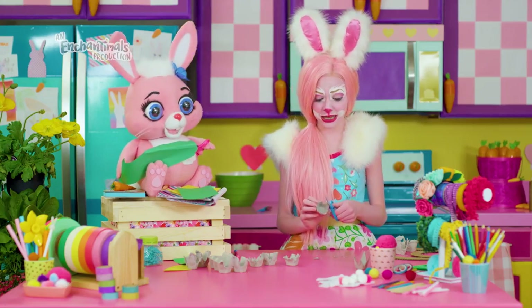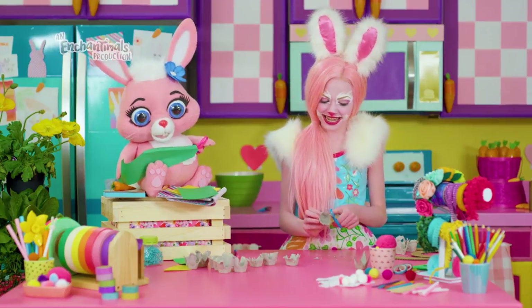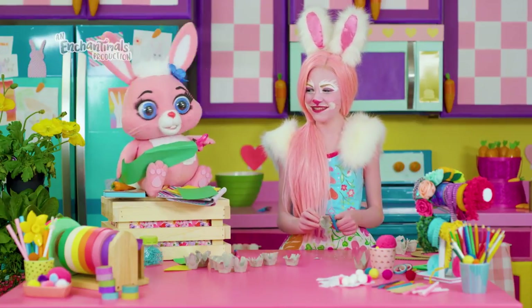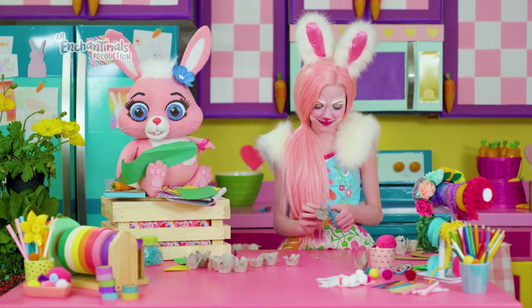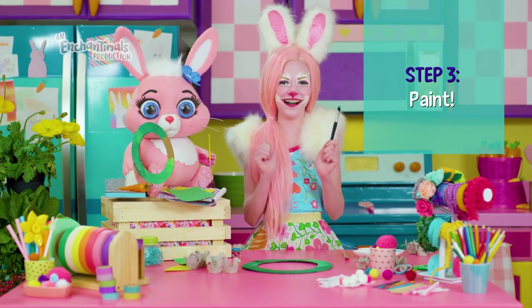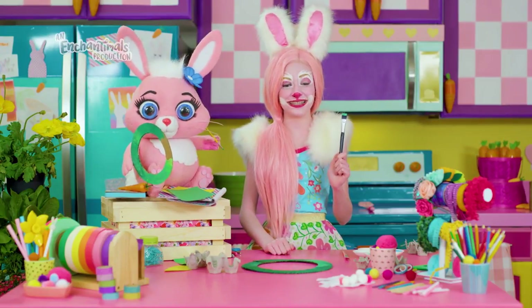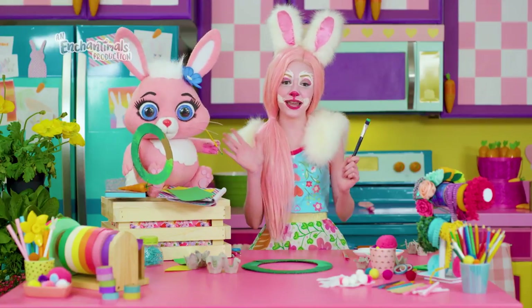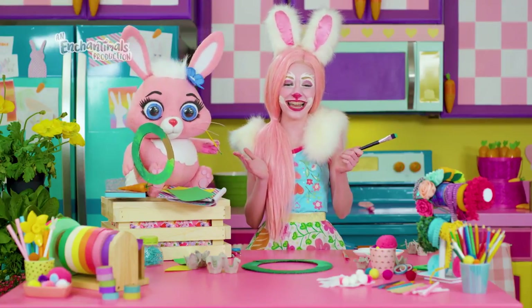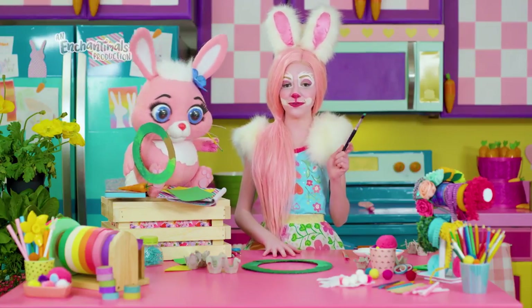My bestie Twist has been cutting leaves out of green construction paper all morning to add to our wreaths. Thanks, bestie — you're getting good at that. Now for our favorite part: painting! This will get a little messy. We always get paint on our paws and that's okay — it's part of the fun. Just make sure to lay some paper on the table before you start.